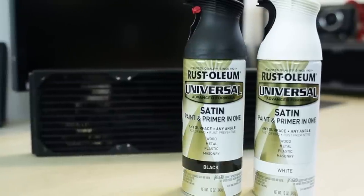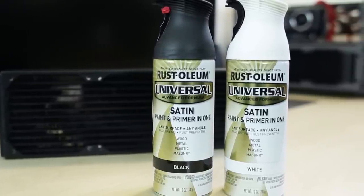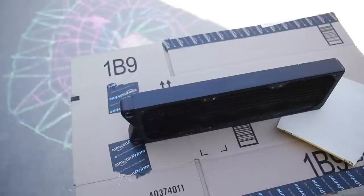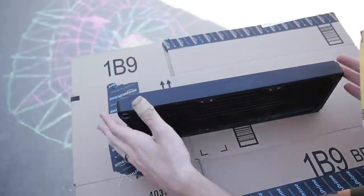The paint I'm using is the Rust-Oleum Universal Satin, which is a paint and primer in one. It will stick to anything — really I'm just too cheap to buy separate primer. Now that your radiator's all nice and clean, go ahead and move out to a well-ventilated area, because this is not a huffing tutorial.